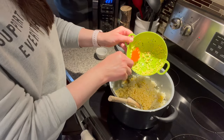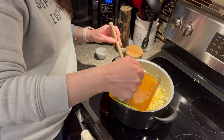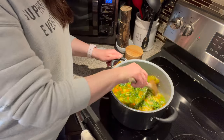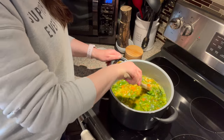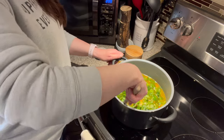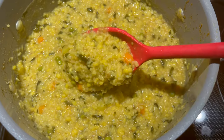I mix those together with the spice mixture, then add in my vegetable broth and vegetables. I give everything a good stir to mix in all those delicious spices, then raise the heat and bring it to a boil. Once it comes to a boil, I put the lid on the pan, lower it to a simmer, and allow it to cook for about 35 to 40 minutes.